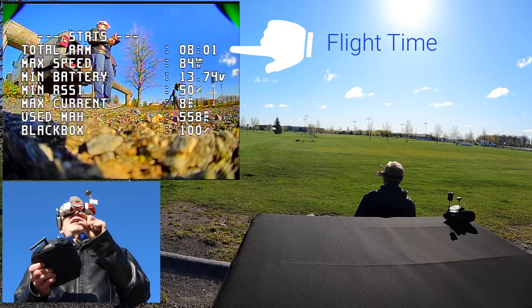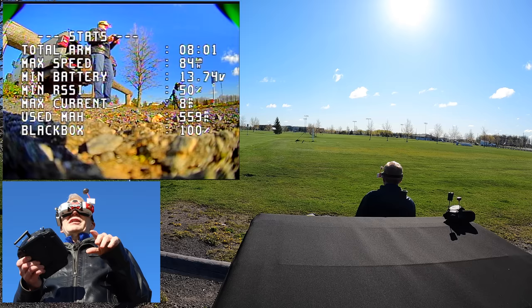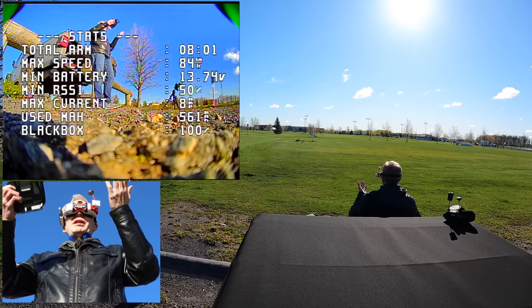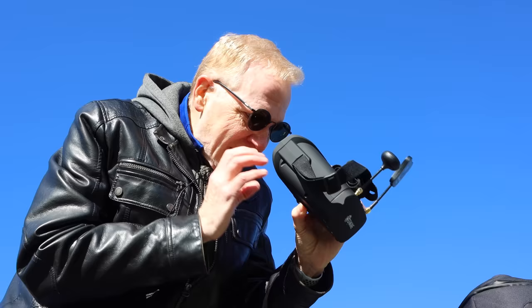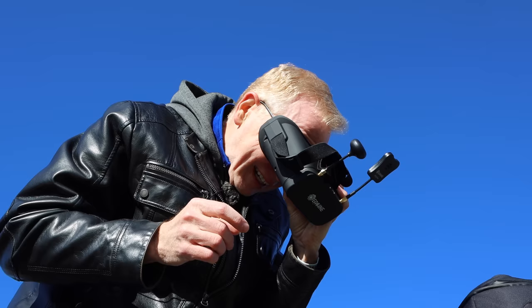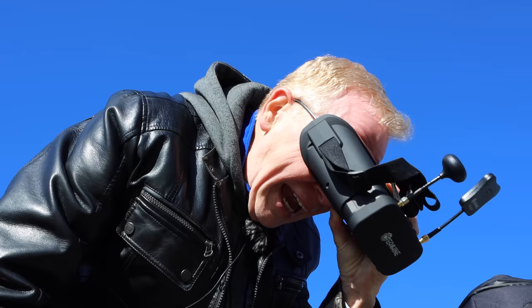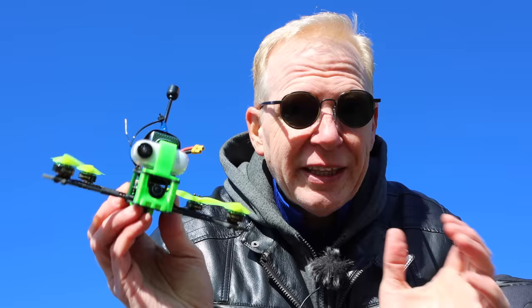It flies amazing, guys. After landing, the screen tells you how long you were flying — eight minutes — and your max speed. I went 84, and I would have gone faster if I'd known there was a speed readout. There's battery RSSI at 50%, max current, and all the other info. There's even a black box on it. Inside the goggles the display is really clear. And — I just discovered I can fit them over my glasses! It actually works with my prescription. I wish I'd known that ahead of time.